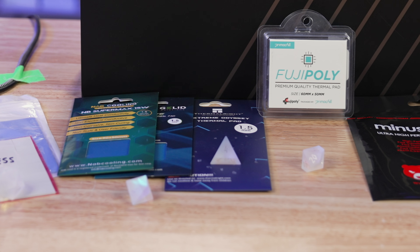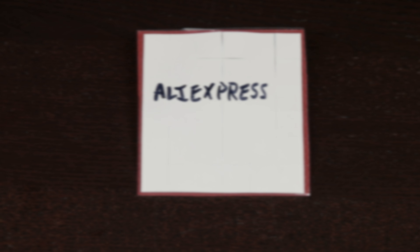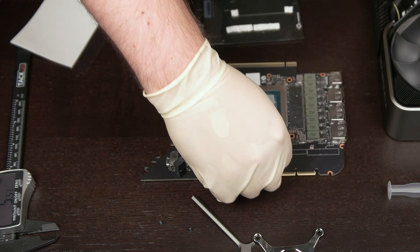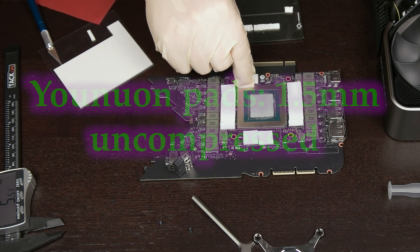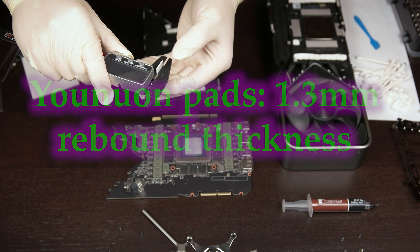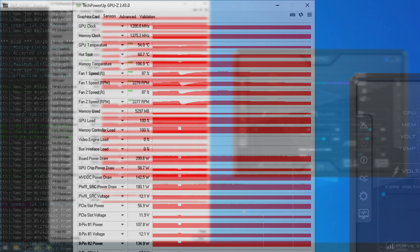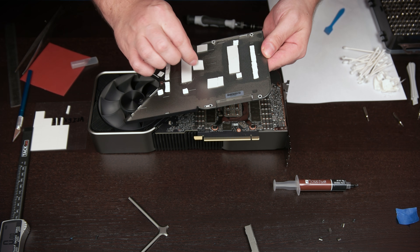Now let's check out the replacement pads. We will be testing the thermal pads in order of claimed thermal conductivity. First on the list are the Unuan pads from AliExpress. These claim a thermal conductivity of 3.2 watts per meter Kelvin and come with 72 pre-cut 15 by 15 millimeter pads — enough for 72 memory modules. Hardness is unlisted. These are also the cheapest pads we will be testing, coming in at only $5.82 total. Measuring with a caliper, they have an uncompressed thickness of 1.5 millimeters and a rebound thickness of 1.3 millimeters. Application is very straightforward given that they are the only pads that are pre-cut. Unfortunately, the praise stops there as we quickly find that these pads perform worse than stock, peaking as high as 106 degrees Celsius memory junction temperature, sustaining 104 after 15 minutes of mining. Upon removal, the pads are still intact and could potentially be reused.